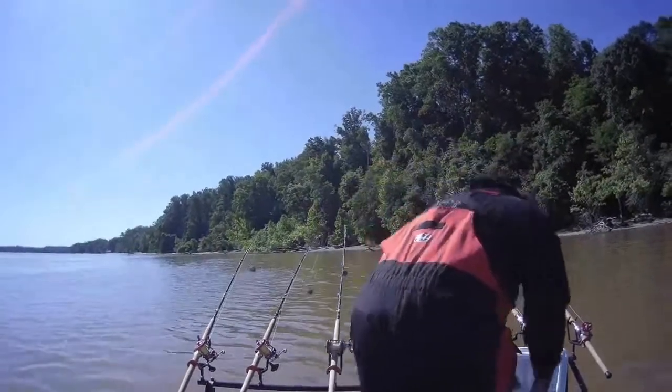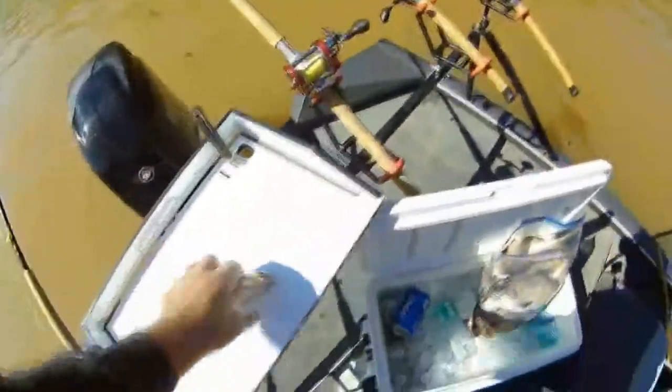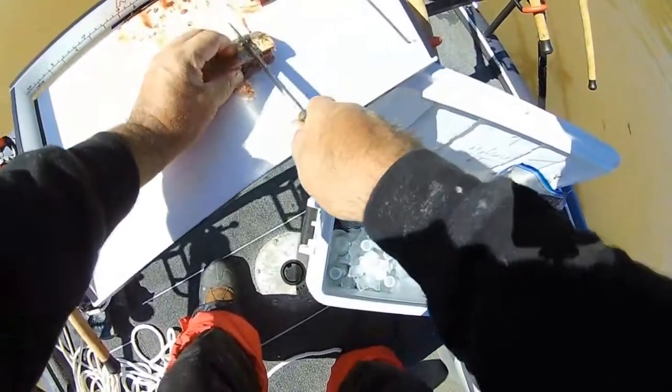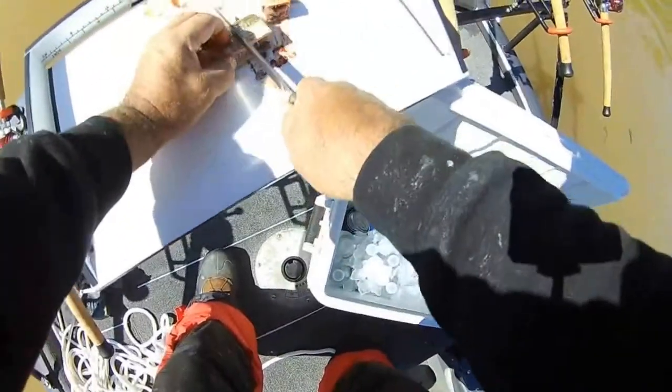Let me cut one up. You all know how I like to cut shad — take the head off. Look at that blood. I like to take the bellies out because the gut pocket will spin underwater, and I don't like that.